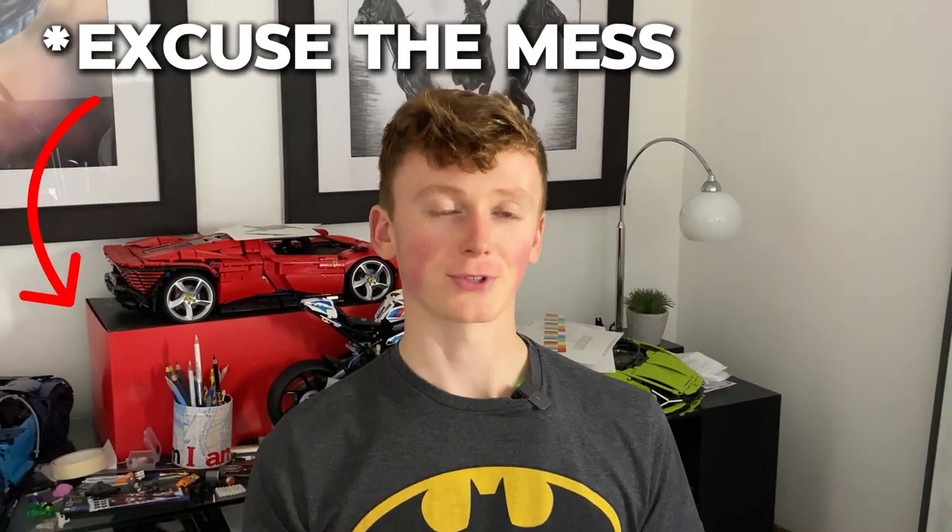Today I'm going to be walking you through how I drew this Lego Captain Rex minifigure, in the hopes that you can take a couple of things away and hopefully use them in your drawings as well. So with that said, let's just dive straight into it.